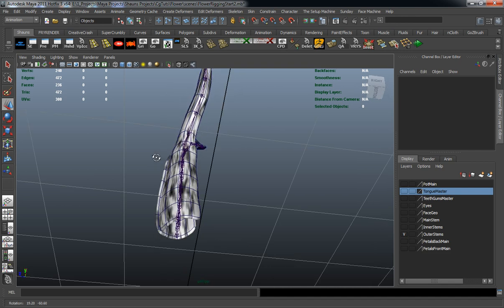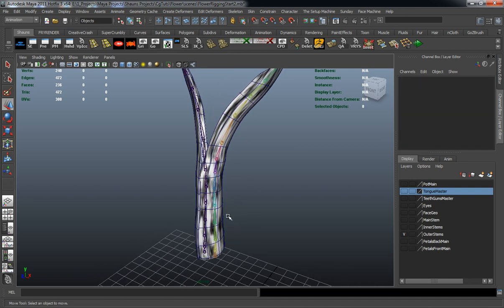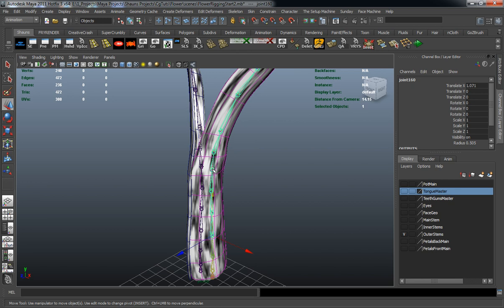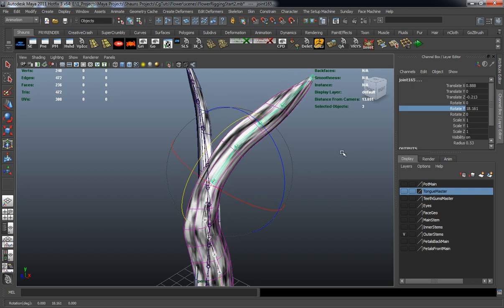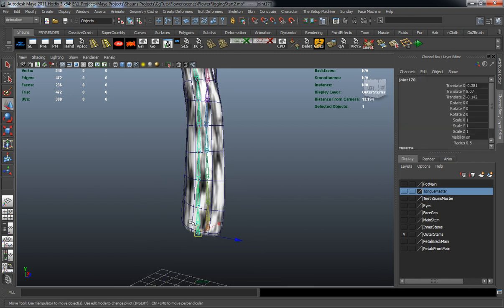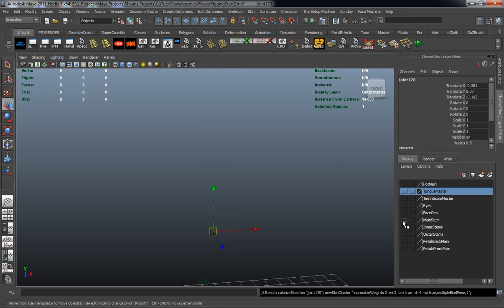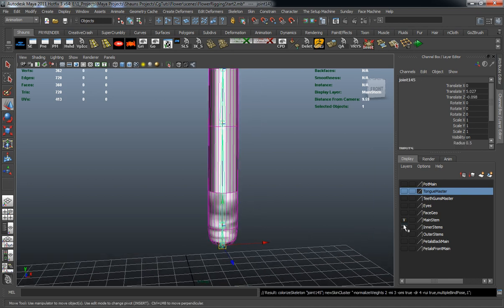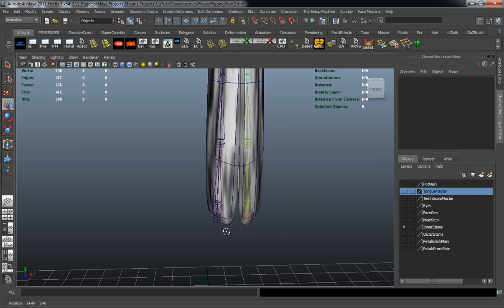The same thing here for our stems — our outer stems. Just select the stem, select the joint chain, go ahead and hit G. And if we grab all these joints here, you can see where our stem is actually going to animate fairly well, and that's what we want. So we'll select our joint chain, select our geometry, hit Skin, and go ahead and turn those off. Then select our main stem, hit G, bring in our inner stems, and go ahead and skin those to the joint chains.